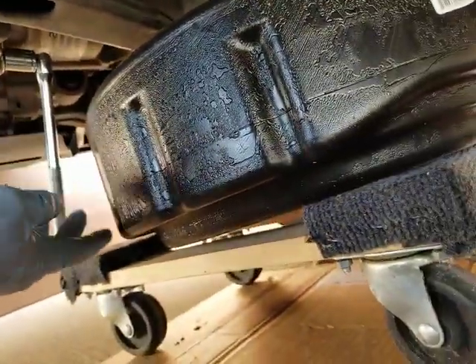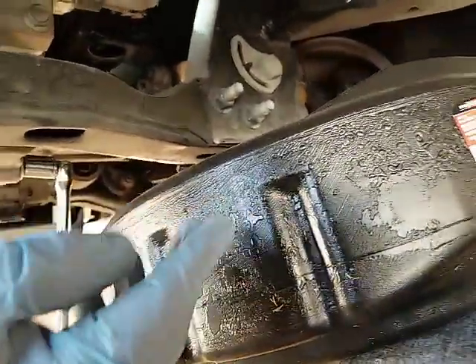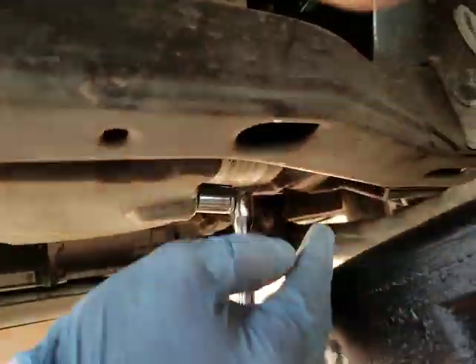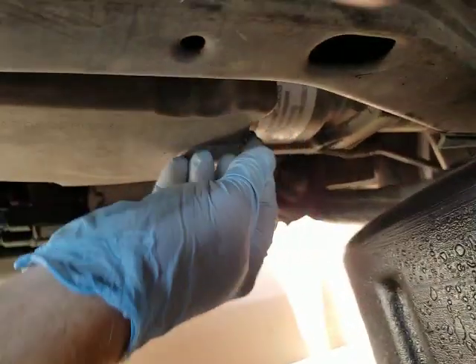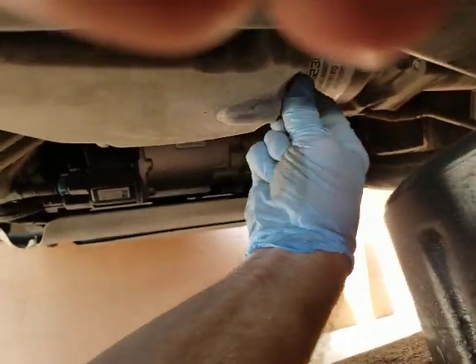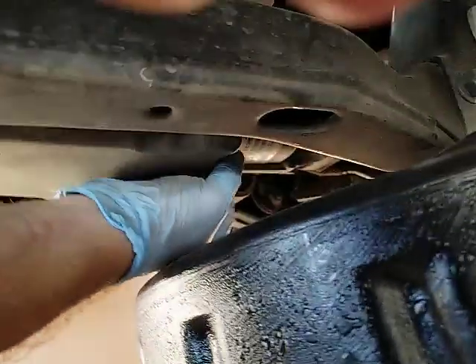I've got it on a little small furniture dolly and it seems to be just about perfect. I've already broken the drain plug so I can get it off by hand, and that's what you want — if you can't get it off by hand, there's something wrong.